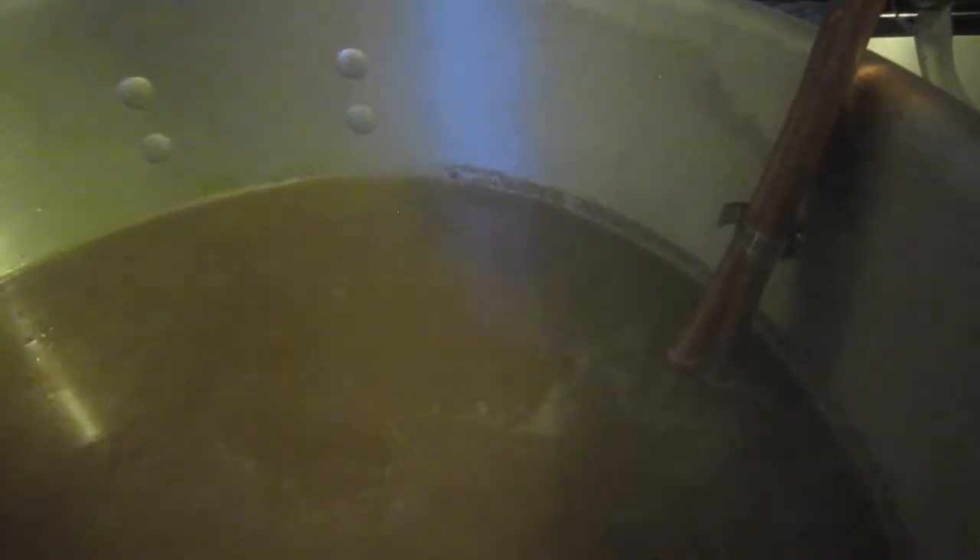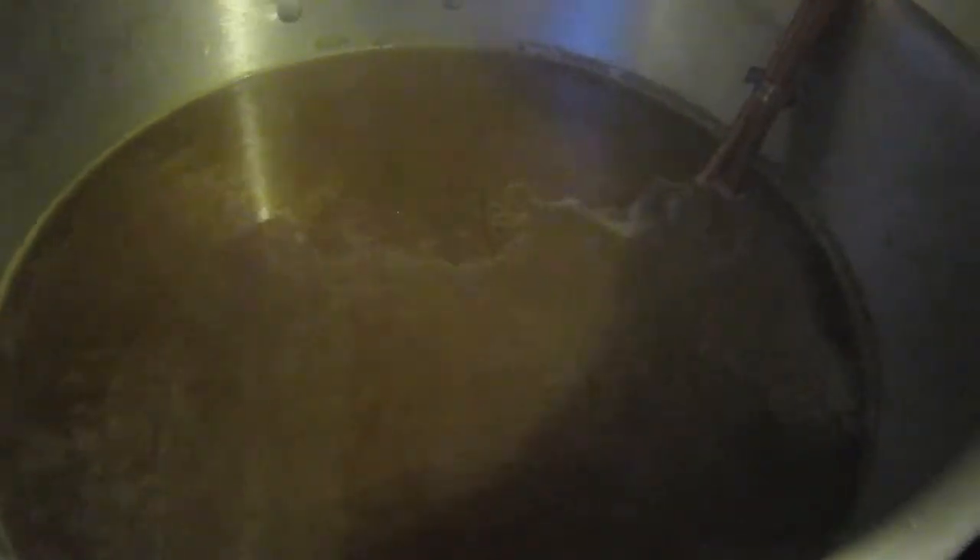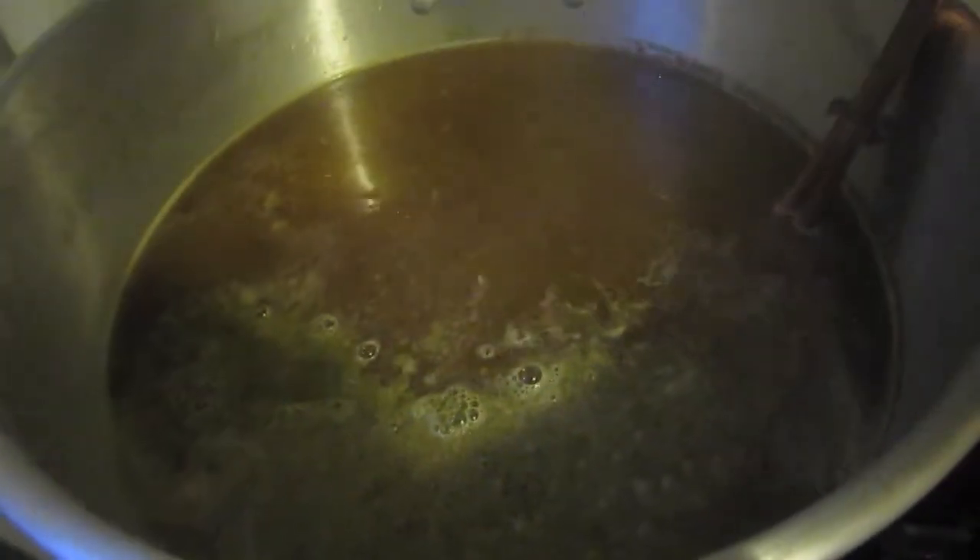Now we're back up to a boil — nice and rolling there. It's not as vigorous yet, but it's good enough. I should use my thermometer — it's about 208 degrees, so it's close enough. I'm gonna add in the three-quarters of an ounce of Hallertau. Wait another 5 minutes and then add the last hop addition, which is a whole ounce of Saaz hops.